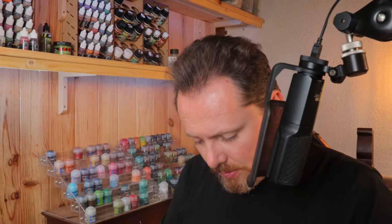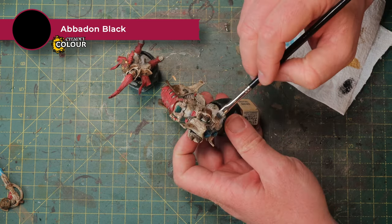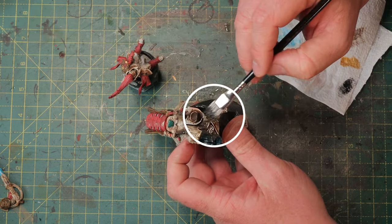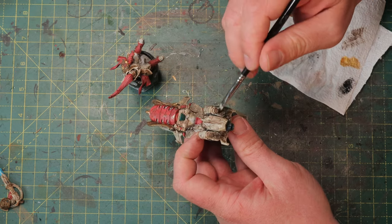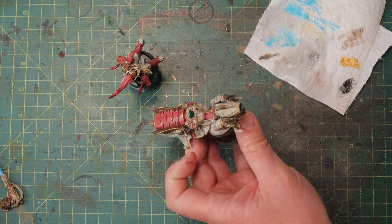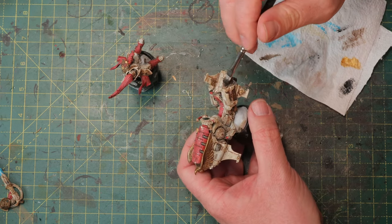Then we finish the soot with a little dry brush of black right on these pipes and also a little bit around them. Because if they're pointing down, the area around them is going to get black too. This just makes it look even more dirty, grimdark, and worn — like they never had time to put this through the wash.